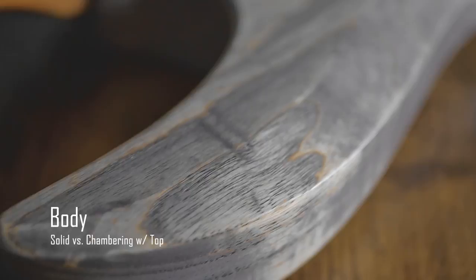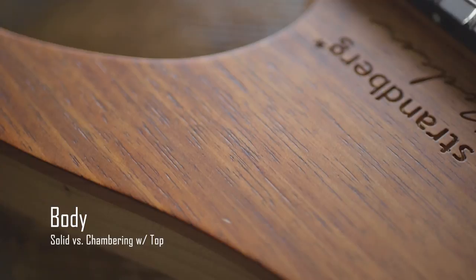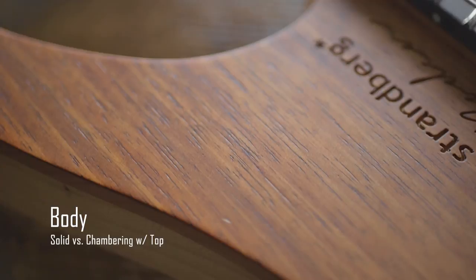The Osiris has a solid swamp ash body — pretty much just a plank. The Strandberg Bowdoin has a chambered swamp ash body with a maple top and an Australian blackwood veneer, which is what Pliny wanted on his signature model. The difference in weight is only about 500 grams: the Osiris weighs 2.9 kilograms versus the Bowdoin at 2.4 kilograms. But it feels totally different — the Osiris is just a light guitar, whereas the Bowdoin doesn't really feel like a guitar in terms of weight.